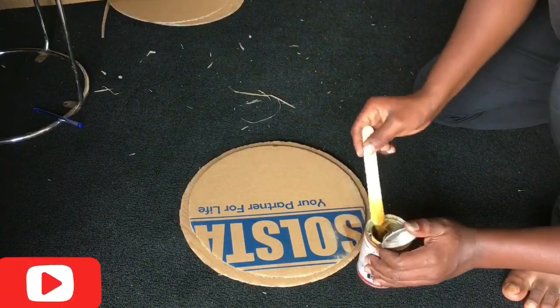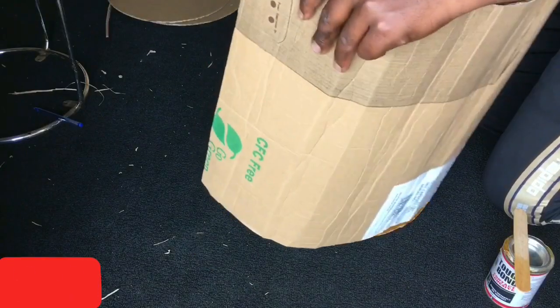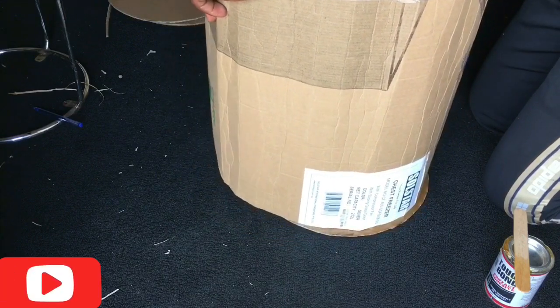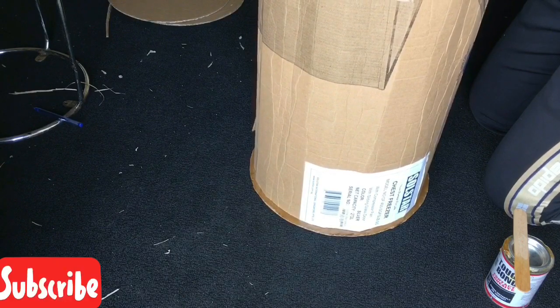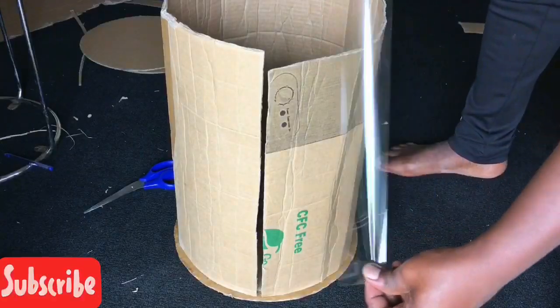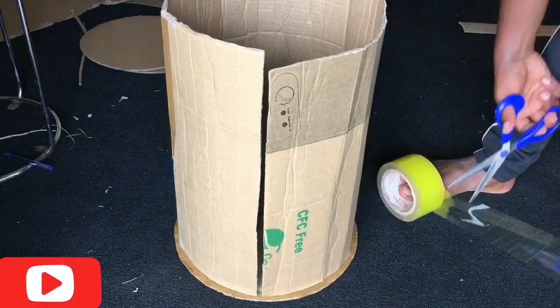I went on to the installation part where I installed my very first cardboard in a circular form onto the circular cardboards. I joined the box using sole tape and did the same to the second one.